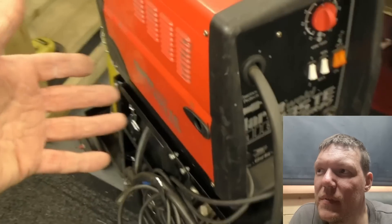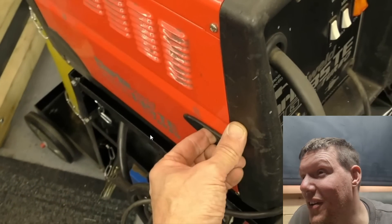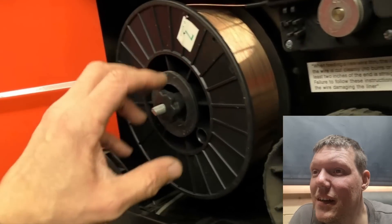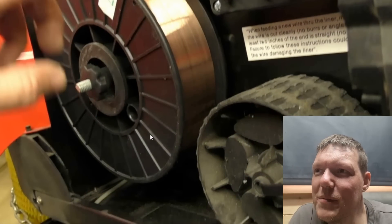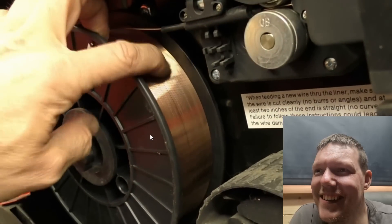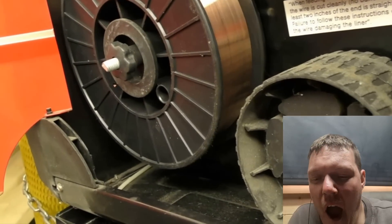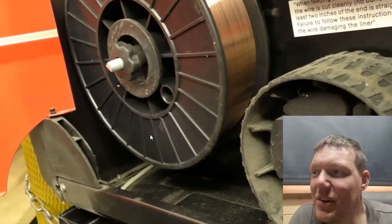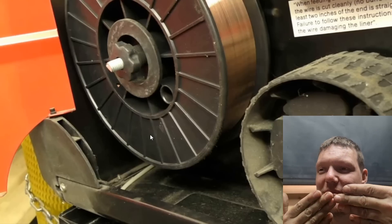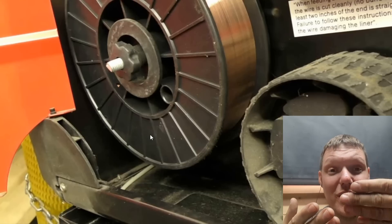It means I can move it around, I can get to it, I can access things. I did run out - I was using a stainless roll, a little diddy one, so I went and got a five kilo big roll. Eight millimetre MIG wire, standard mild steel. You can weld stainless steel to mild steel but it's not ideal - though you can, it's fine, people do it all the time.